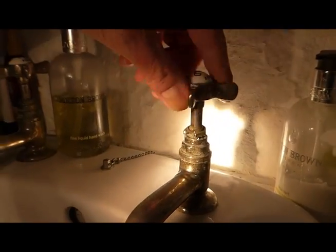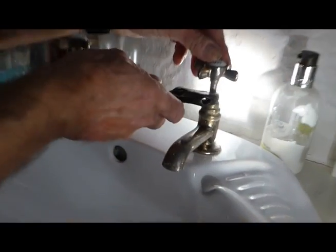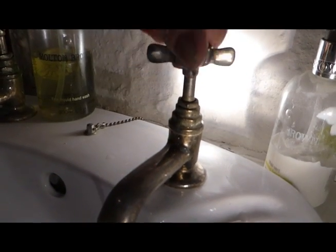So I'm just going to show you quickly how to do this one — it's not too much of a job. Now this is the packing box — we call it a packing box on a tap. A lot of times you can just tighten it up and it will stop that drip.